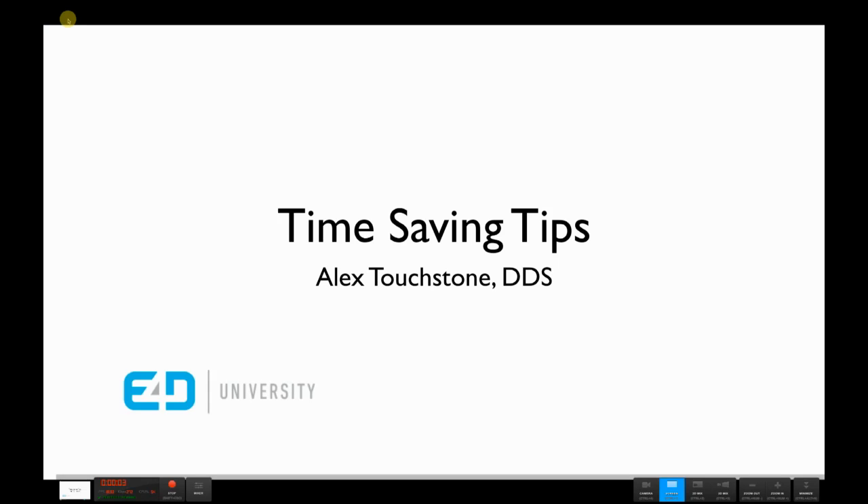Hi, Dr. Alex Touchstone here. Welcome to the third in a series of time-saving tips aimed at maximizing our efficiency with E4D.